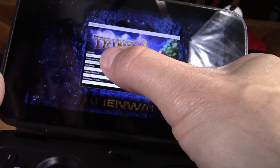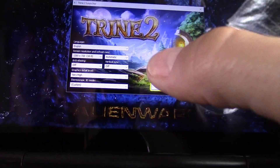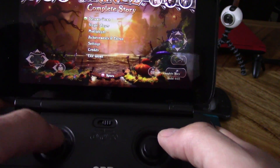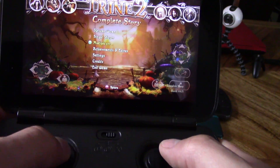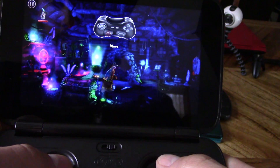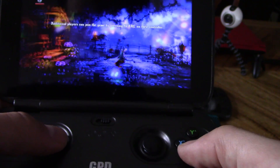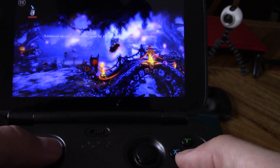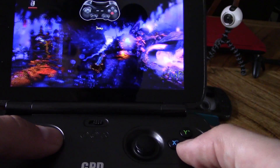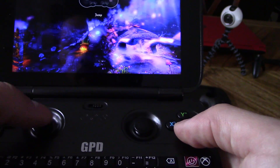You want to have it in 720p — make sure when you're playing your games the resolution is set to 720p. I had the graphics set to very high. The Xbox controls are working in this game. Look at the colors — this is pretty nice. It plays so easily, really nice graphics, really nice and seamless. Games like this really shine on the GamePad Win.